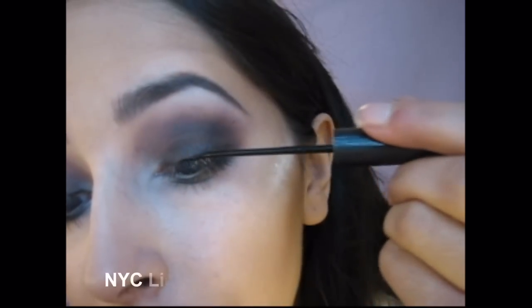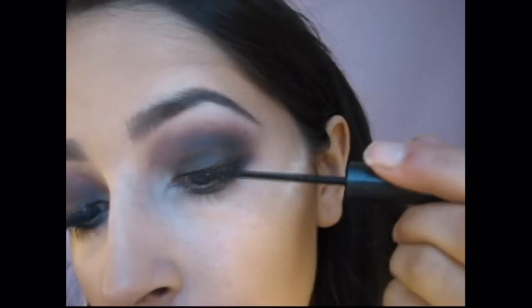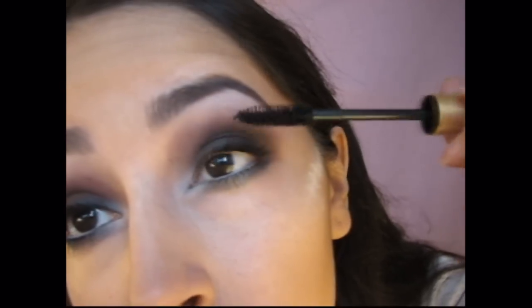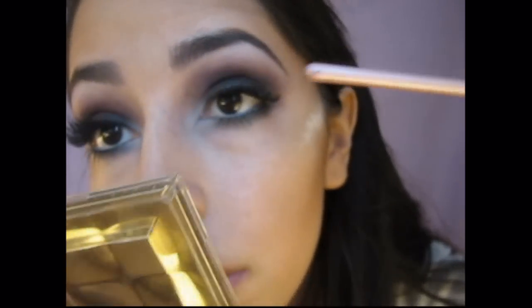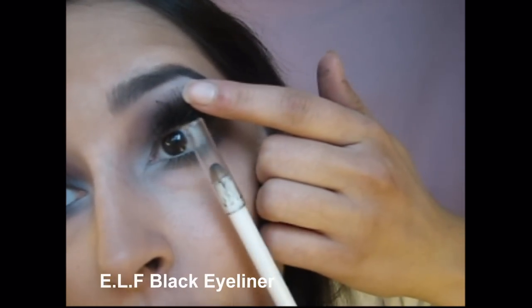Apply liquid eyeliner to your lash line. Apply mascara to your top and bottom lashes. No matter what color your eye is, where you do want to apply black eyeliner is to your tightline — right between your eyelashes. You want to apply it there because nothing kills a smokey eye more than when you've got skin showing through.